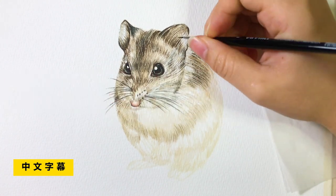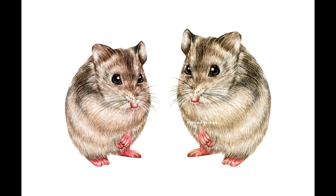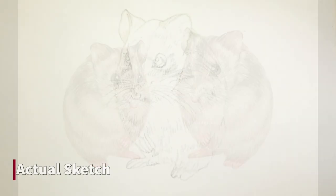As always, I start with my pencil sketch. I draw out the actual contour but I didn't sketch out all the details of the fur — I just draw the darker areas. This way it's easier for the coloring process later.